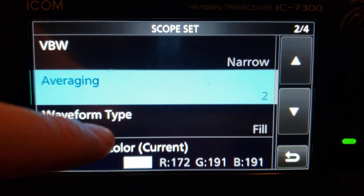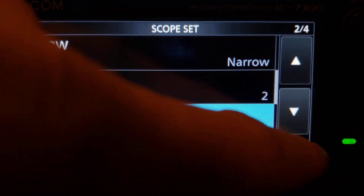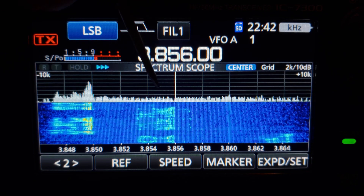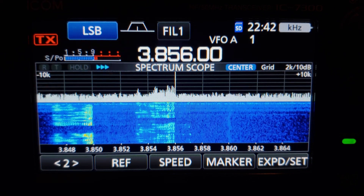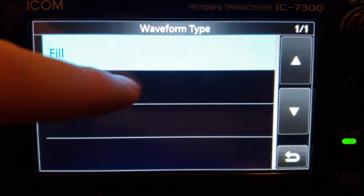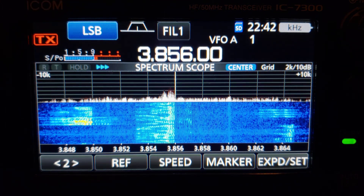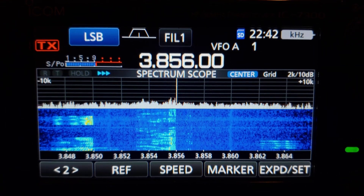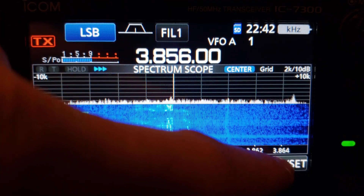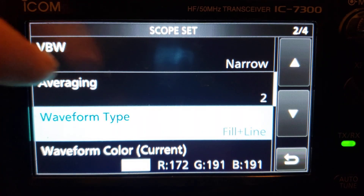Waveform type: you have fill and fill plus line. By default it's just fill — just the fill line of the spectrum in a white color. If you change it to fill plus line, there's a red line on top of the fill. Then in waveform color, you can change that fill color — I'm going to set it to black so the fill disappears and you just see the line.